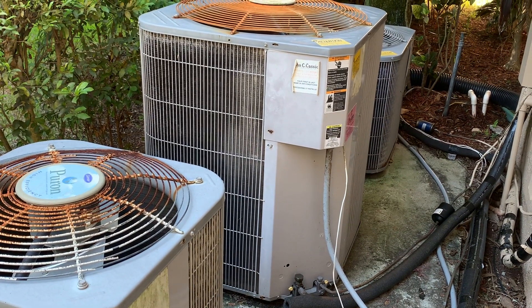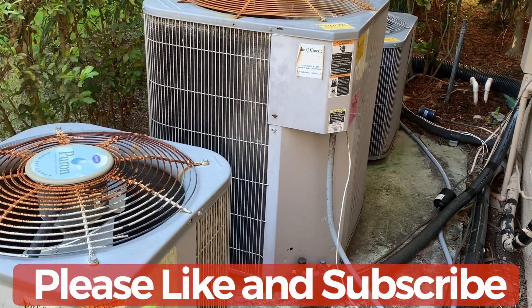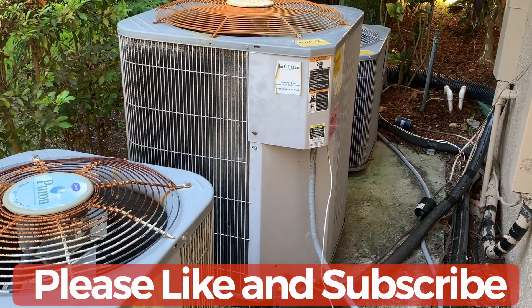This video was to show you how to properly charge your system with a proper vacuum. If you're interested in how to check superheat, check the link below. Hopefully you guys liked the video — please subscribe to my channel and like the video. Thank you.